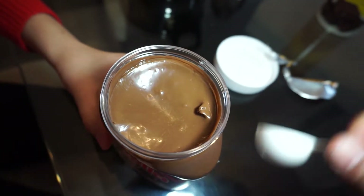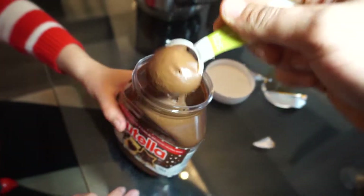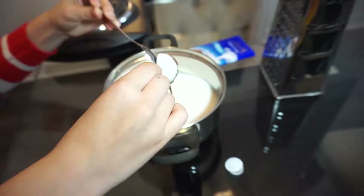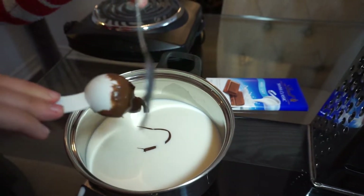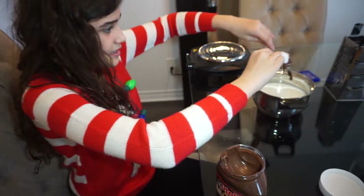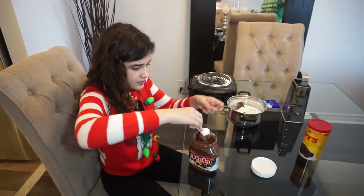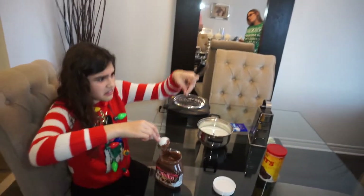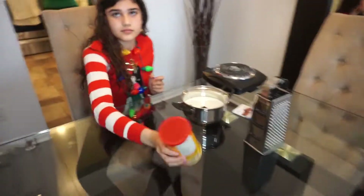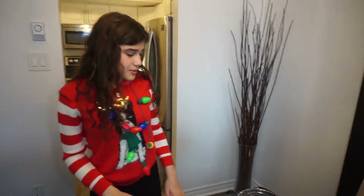The best is when Nutella is first opened — it's so creamy. Look at the chocolate, guys! So you need six tablespoons. We're doing three servings here. You guys can take this recipe and make it into one or two servings — just portion it out how you want. What do we have next? Three tablespoons of cocoa. Now it's time to warm it up.